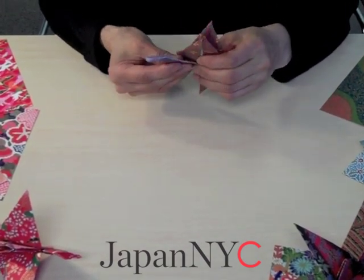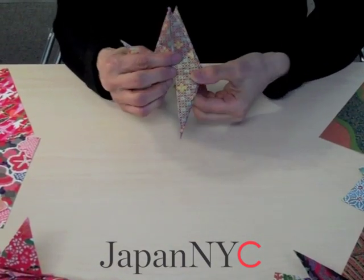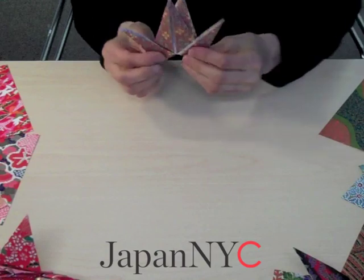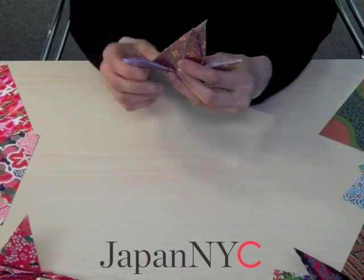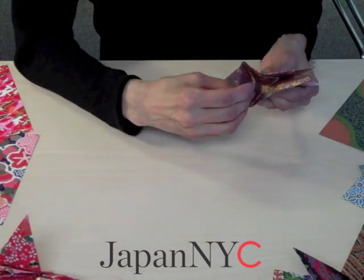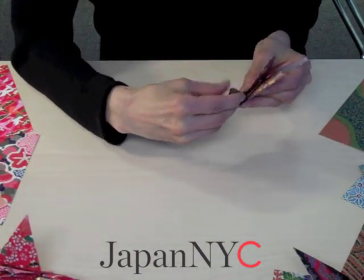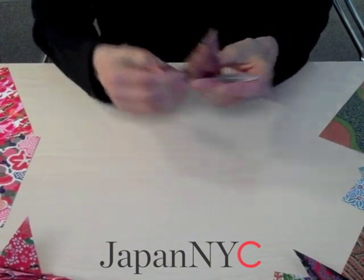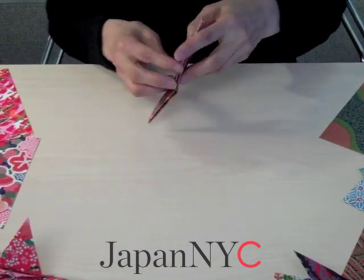One end is going to be the head and the other one is going to be the tail. You fold it up this way and make a nice crease. Then you are going to inside reverse fold both sides.